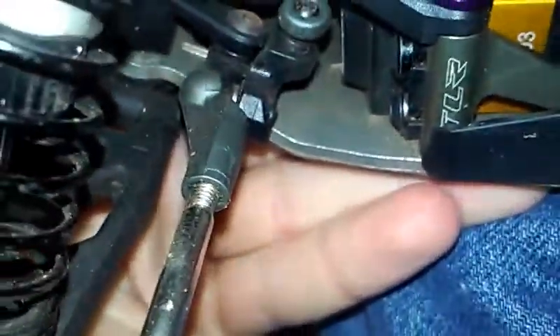Now I want to get the aluminum bell cranks, because these plastic ones have a little bit of slop, but it's not too bad. It's definitely not worse than the SC-10s, that's for a fact. I also noticed this gear cover has a hole in it — I guess it's for clearance. I checked it, I drove it, it's fine.